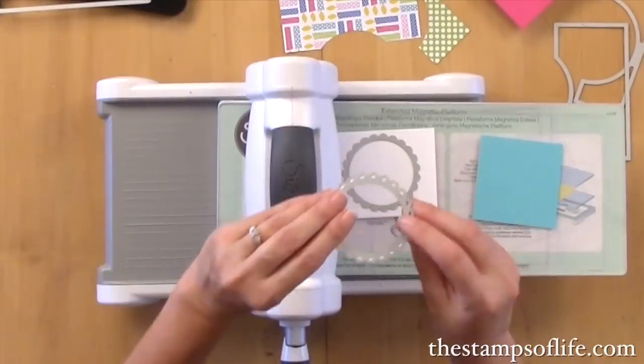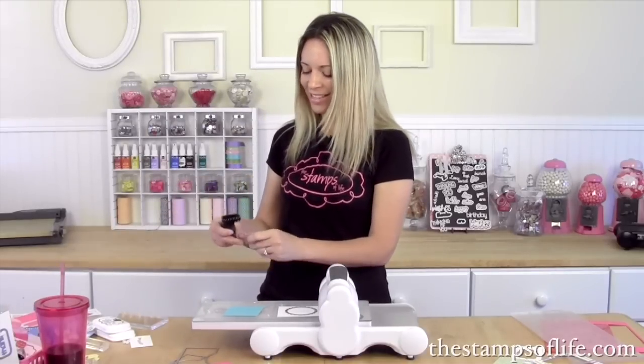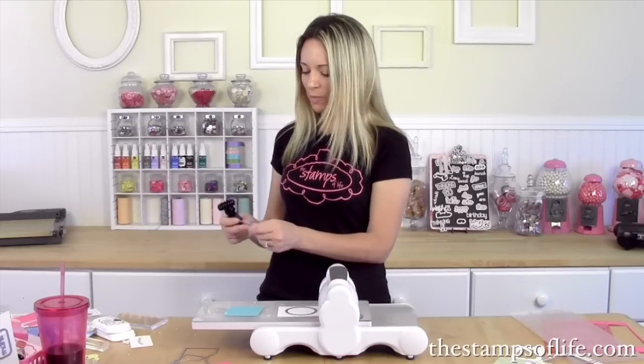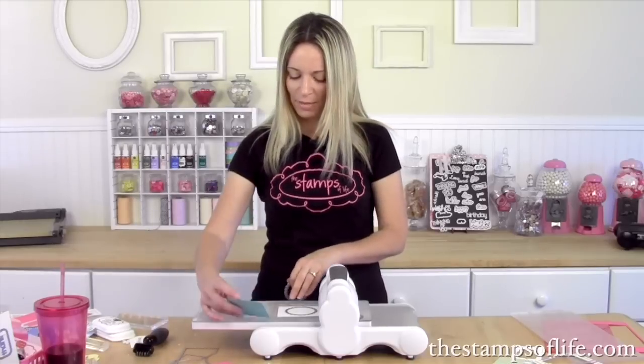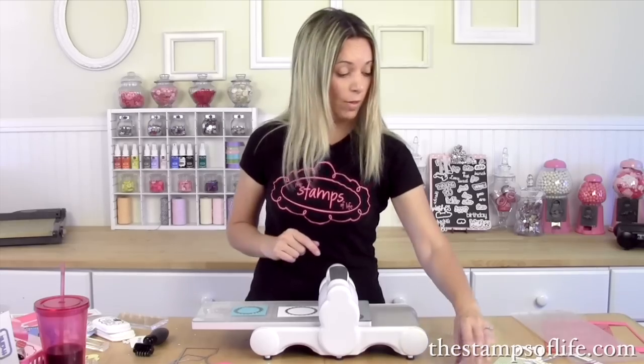I'm going to use my Sizzix roller brush to clean the die a little, because I noticed the last time I used it I did not clean it. Look at all that debris flying everywhere — we want to give ourselves a good clean cut, so we always want to make sure our dies are clean. Now we're going to lay that down and run these through. I always like to use a smaller cutting pad whenever possible because that way I'm cranking less.